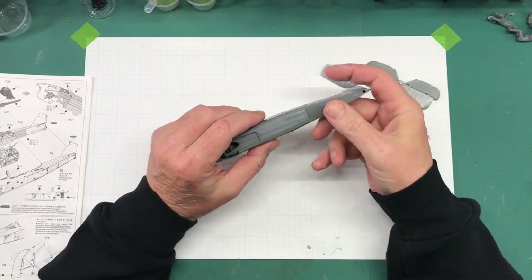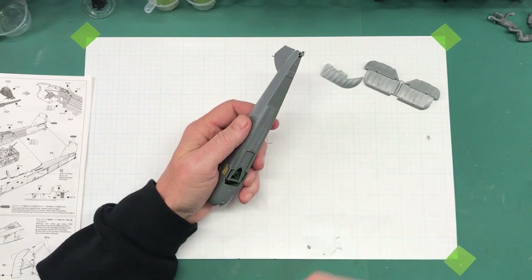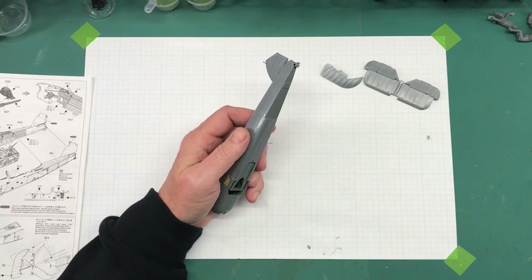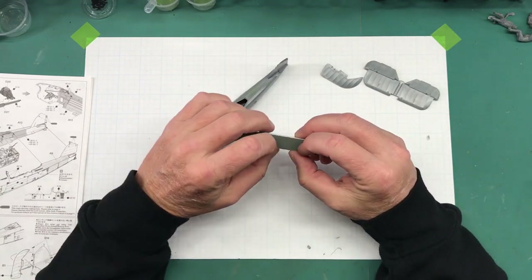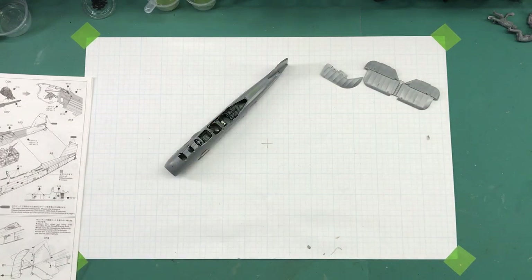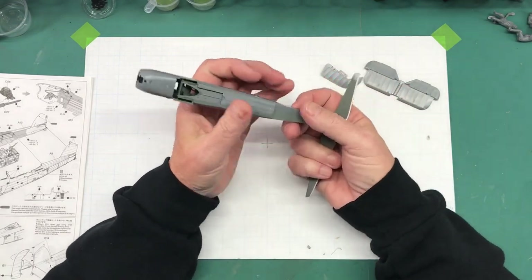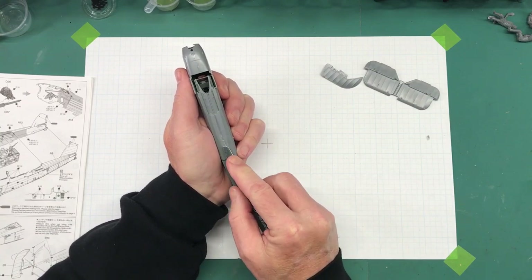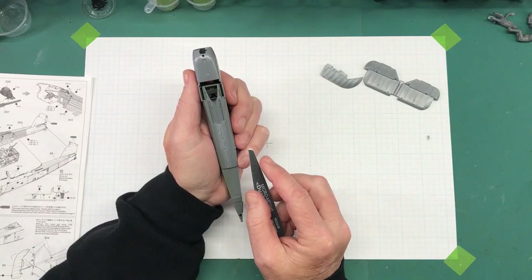I've got my clear sprue goo filled in here so it's ready to sand. I'm going to take my sander — I'm using these Micro Mesh dual-angle sticks I got recently, and I have to say I'm kind of digging them. They seem really durable, easy to clean, and you get a really wide range of grits. The one I'm going to use is 180 to 240. I'll start it and then put it on time-lapse to speed things up so you don't have to suffer through watching me sand forever. Hopefully my sprue goo filled it in enough for a nice clean seam.